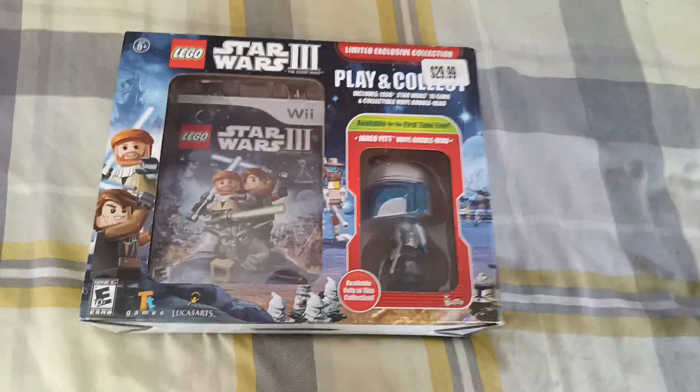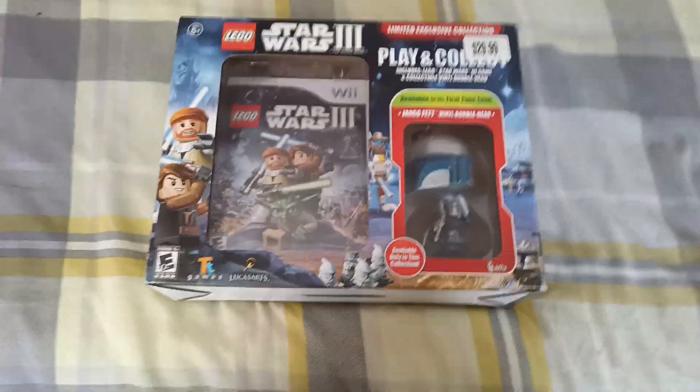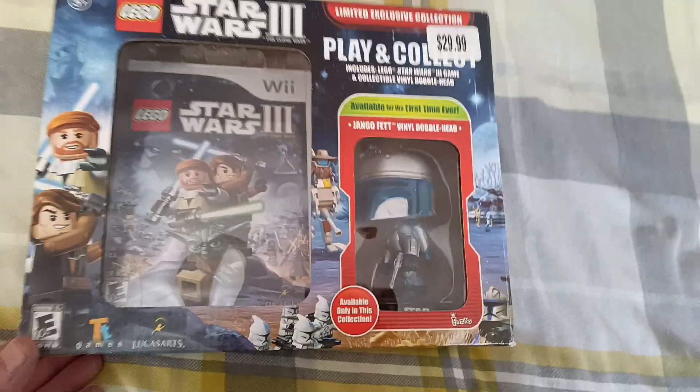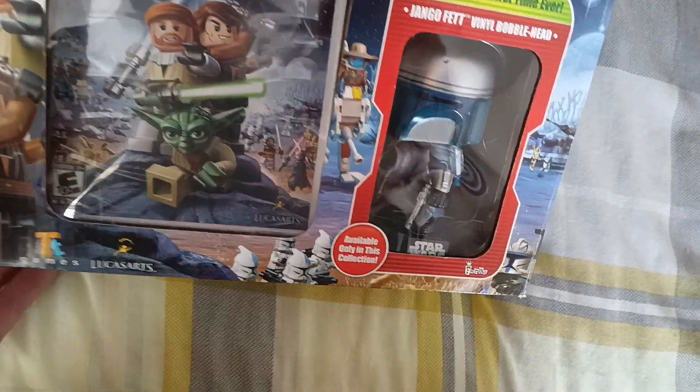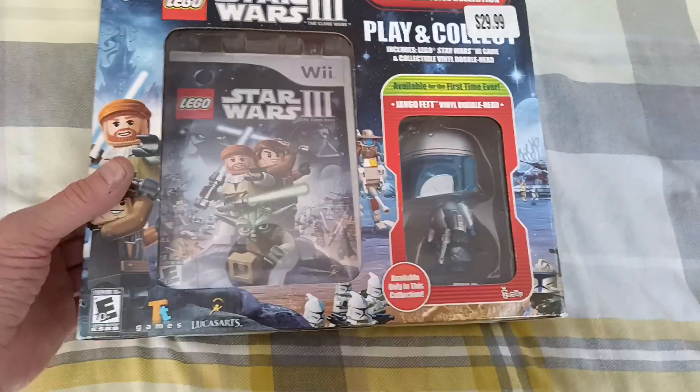Hello everyone, welcome to the channel. Today's game is Lego Star Wars 3. This is the big box limited edition version. This is the US game platform.